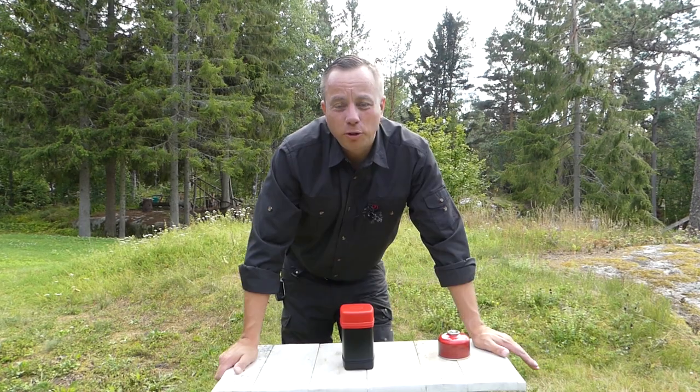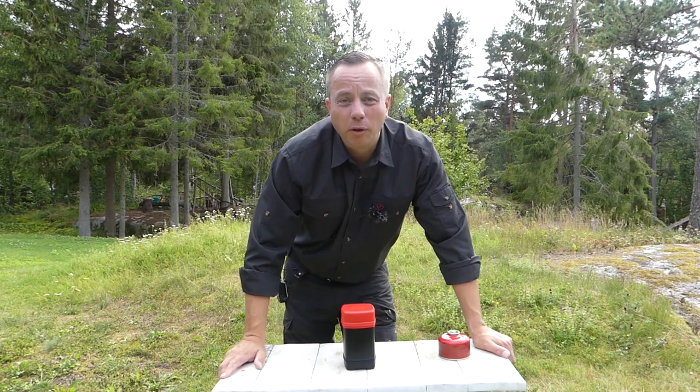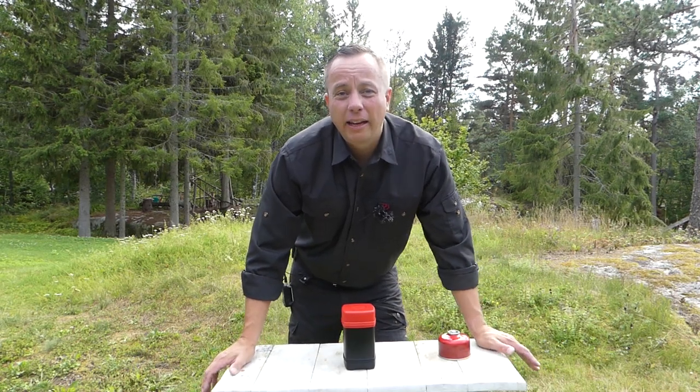Thanks very much for watching. An extremely high-quality piece of equipment, the Primus EZ-Lite camping lantern.